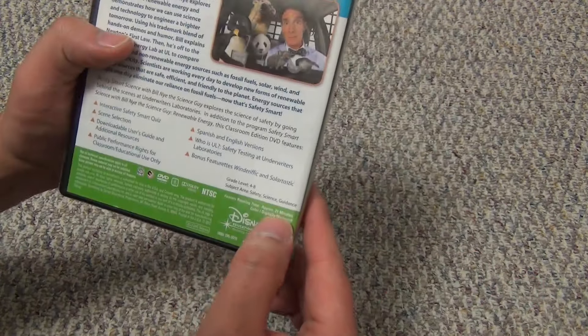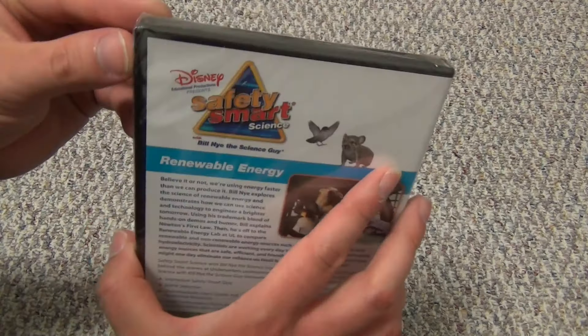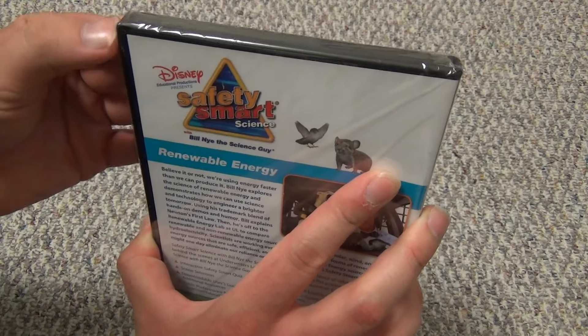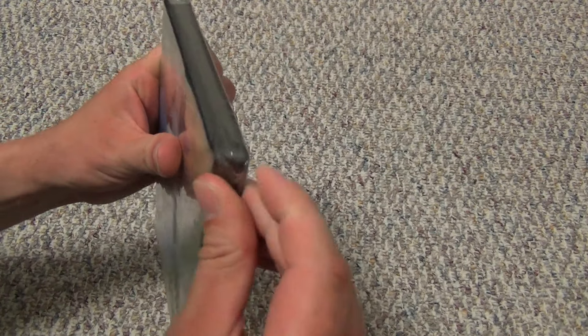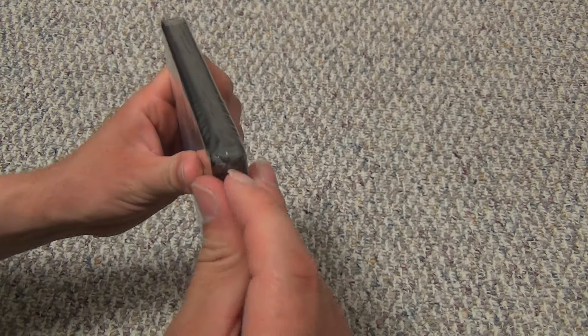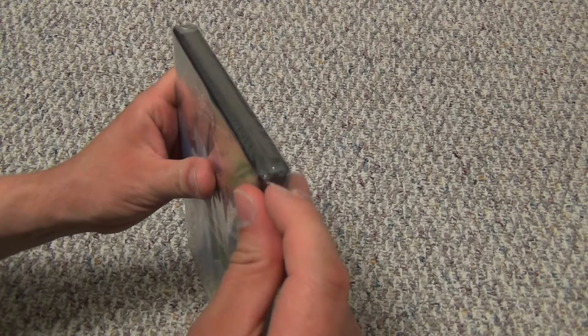For five bucks, only 21 minutes — I don't know, maybe I ripped myself off a little bit. But it's certainly a watchable time length for me when time is a little bit harder to come by as I get older. But anyway, let's open this up and we'll see what we get inside.